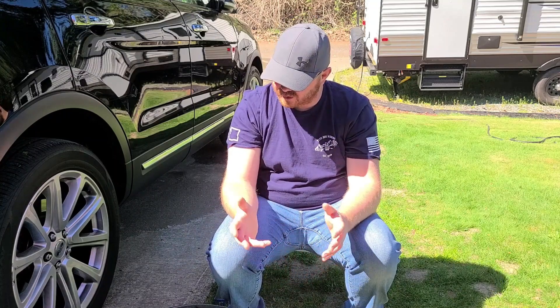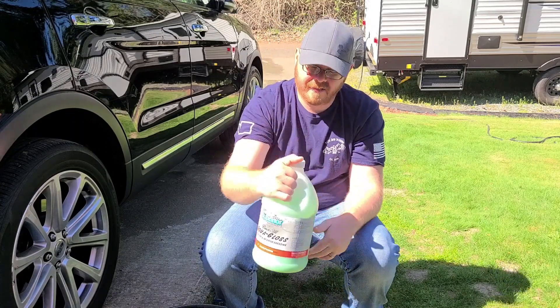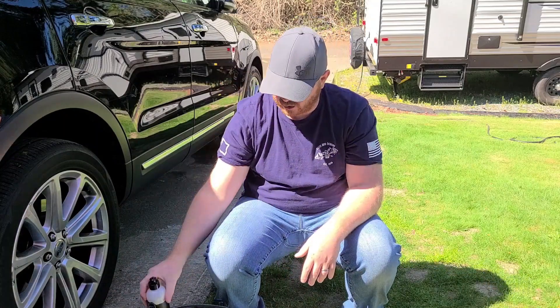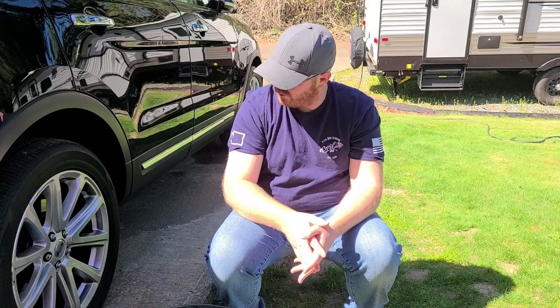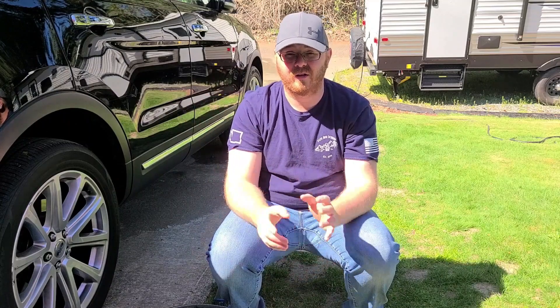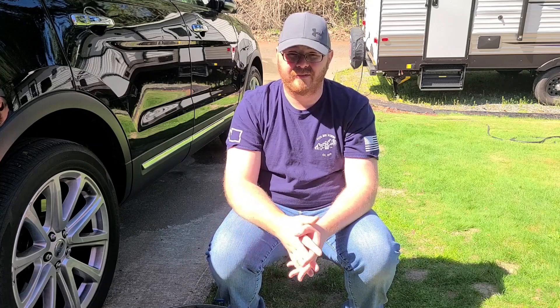Today's video, we're going to be going over the seven-day durability of Superior Products Aqua Gloss and Jay Leno's Garage Tire and Trim Care. If you remember, we've got it on all four tires — Jay Leno on one side and Aqua Gloss on the other. We're going to take a look at the gloss, if there's any left, and see where they are in their life cycle.